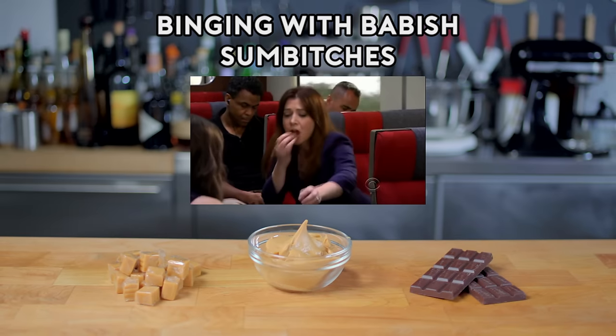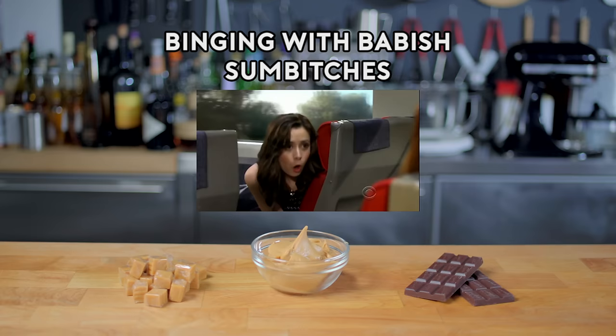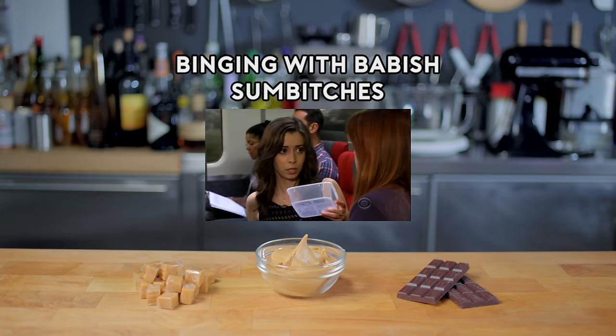I don't care if these aren't poison. There's chocolate and peanut butter and caramel in these sumbitches. I call them sumbitches! Here, have another sumbitch. A little more sumbitches! Give her the damn phone!